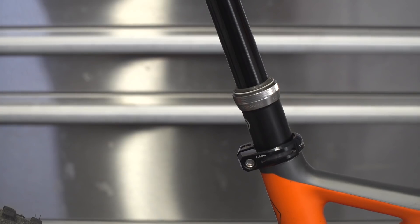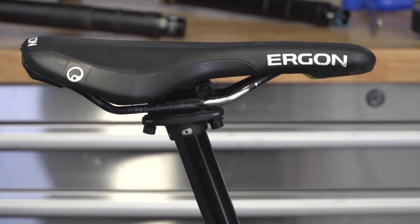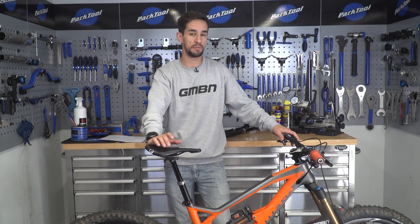There are a few considerations when it comes to getting the correct dropper post for your bike, but it's not too complicated and it's worth taking the time to make sure you don't buy the wrong one.